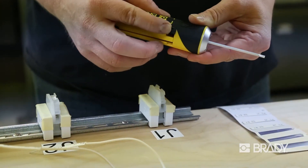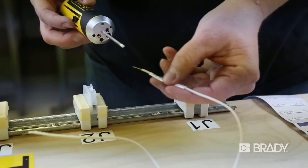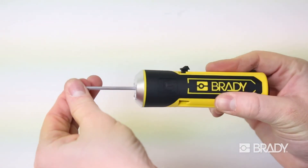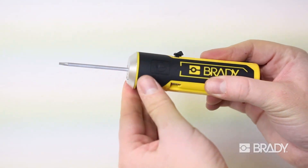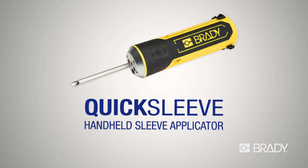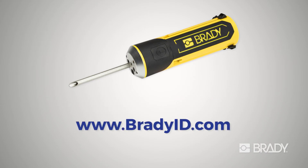QuickSleeve's built-in terminal block sized screwdriver makes it easy to transition to the next task on your list. Enjoy a more efficient workplace with rapid wire sleeve identification using Brady's QuickSleeve Handheld Sleeve Applicator. Visit Brady's website or contact your local distributor to get yours today.